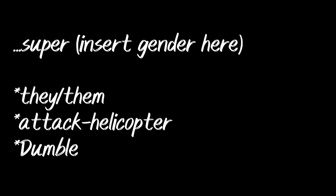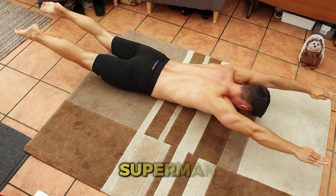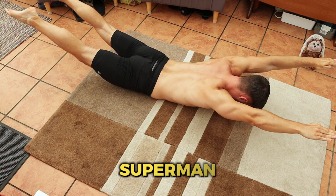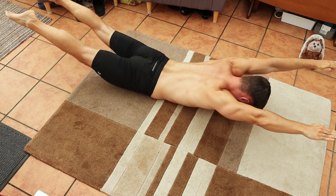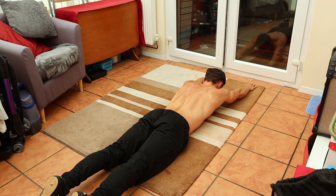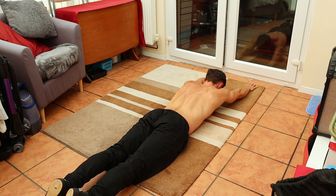Finally, we're going to channel our inner superhero with the superman — or woman, or insert whatever gender you like after super, I really don't care. Back on your soft surface, lie on your stomach, fully extend your arms and legs, then raise them up together as high as you can, aiming for a two second hold at the top, then slowly back down and repeat. You should feel a good contraction in your lower back muscles. Do your supermans and lower back pain will no longer be your kryptonite.